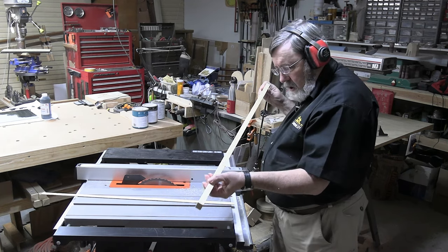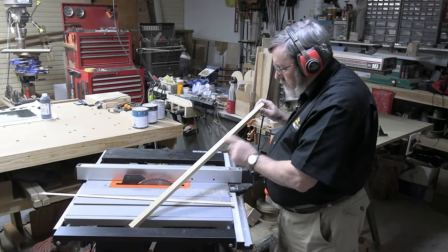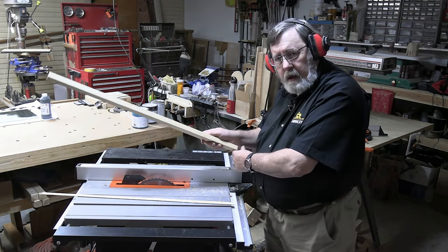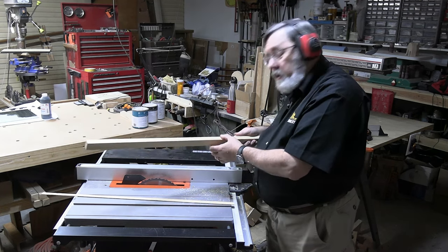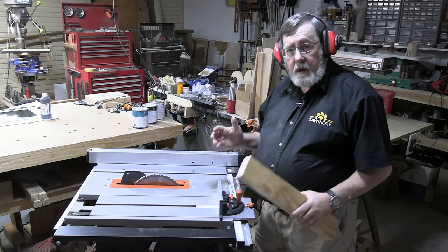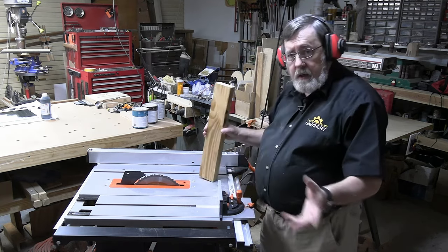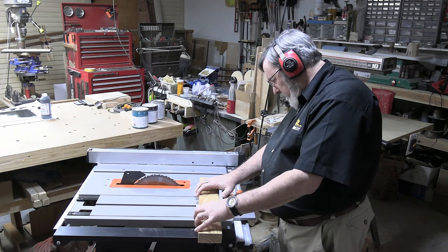Looking at the cut edge of the thicker piece, I do see a little bit of saw marking, but it's not bad. If this were a shelf, I could go ahead and apply iron-on hardwood edge banding without sanding first — it's smooth enough. One of the claims they make about this saw is that it can cut through nails, which has to do with the blade but also with the saw's power. I've driven a couple of eight-penny finish nails into the end of this two-by-four and we're going to cut through them and see how it goes.